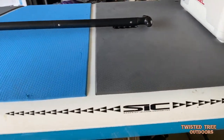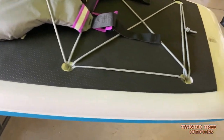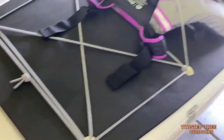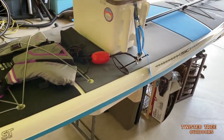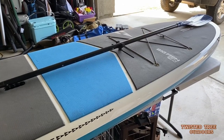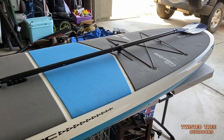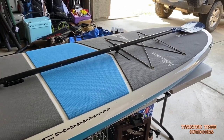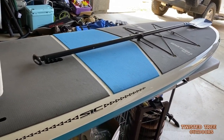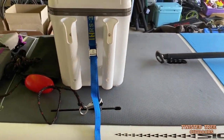When you buy one of these SIC boards — this one is the Big Fish — it is designed for fishing. It's a big board: 12 feet long and 34 inches wide. When you buy one of these boards, you don't get anything with it. You don't get your leash, you don't get your paddle. They do send a fin — you do get a fin — but all the rest of the stuff you've got to go out and find.